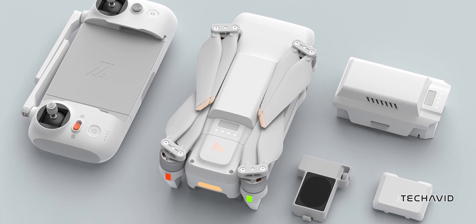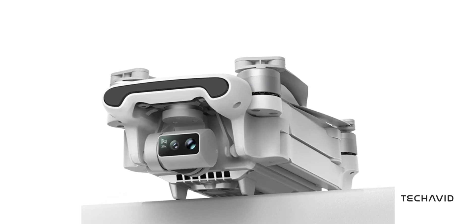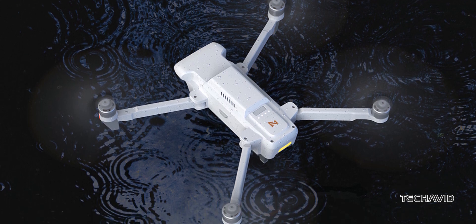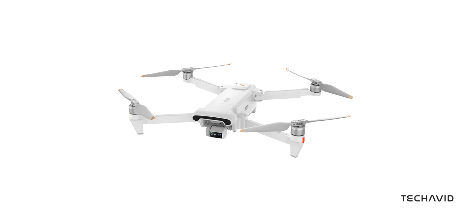There's a new drone on the block, and it's not from DJI. The Fimi X8 Telemax is here, and while Fimi might not be a household name, they've been around for a while with models like the Fimi Mini 3. Their latest drone is making some noise with a dual camera setup, long range transmission, and additional features. But is it worth it? Let's break it down.